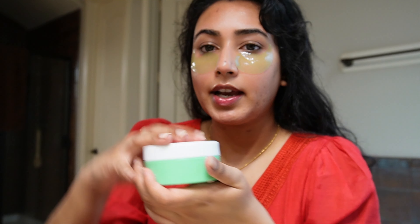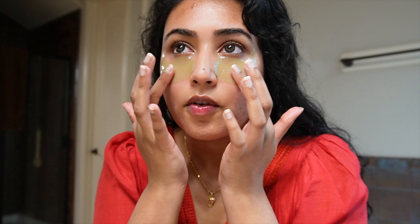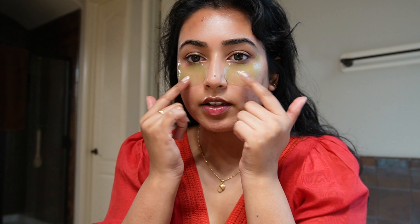It says 'repair and rehydrate.' I keep it on for about 10 to 15 minutes. Last time I kept it on for about 10 minutes and felt like there was still a lot of moisture left in it, so I'm going to keep it on a little longer to make full use out of it. Whatever liquid is left I'll just massage back into my skin. I already moisturized and did everything, so I'm just going to let this sit and get ready for the day.